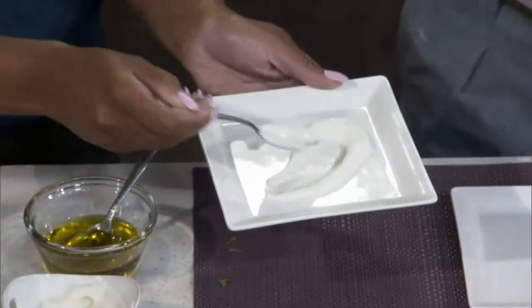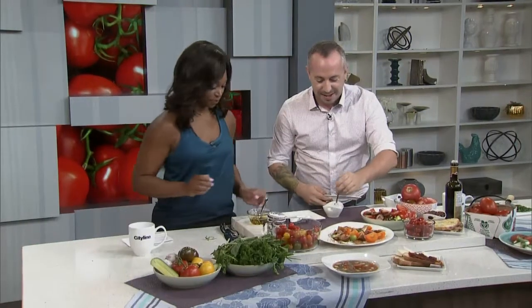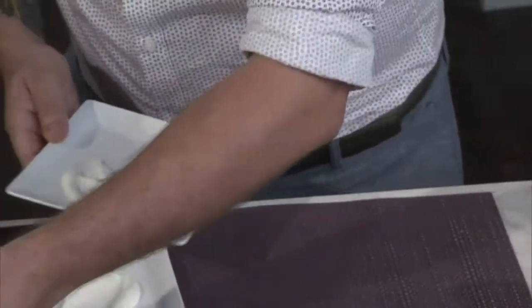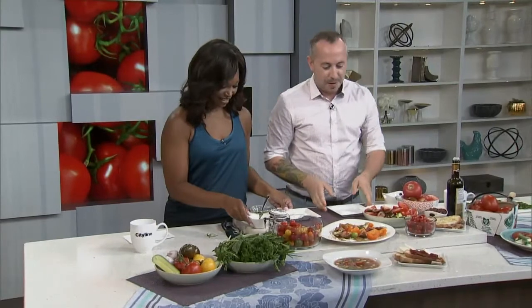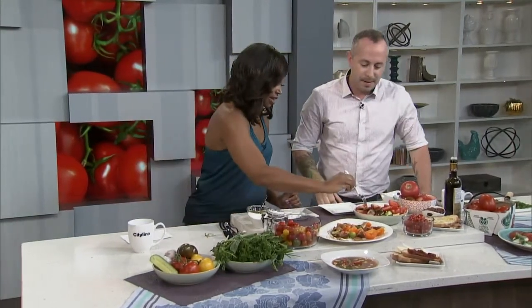So we have the Greek yogurt smear on the plate, and now we're just going to pick some tomatoes to put on top. Ladies first — try to get some different colors in there, because that's really what makes this dish pop.